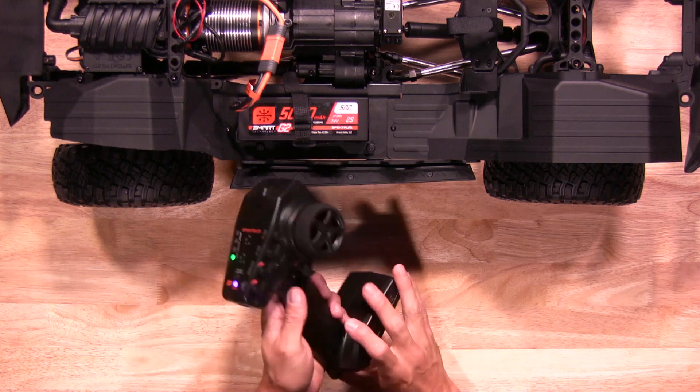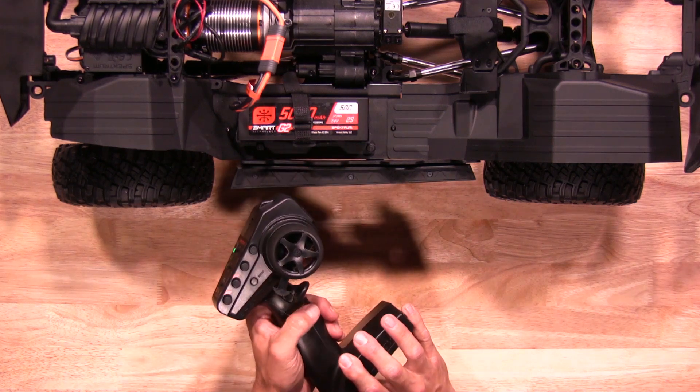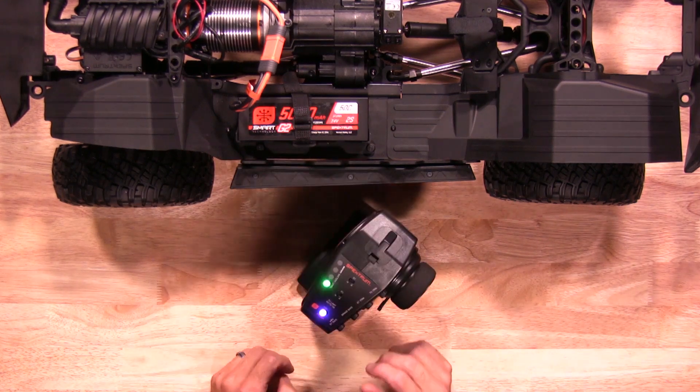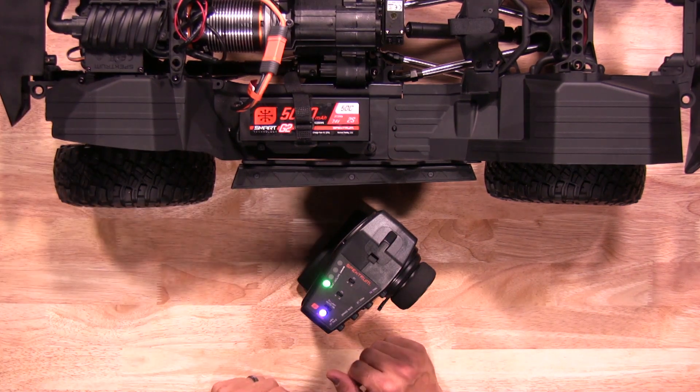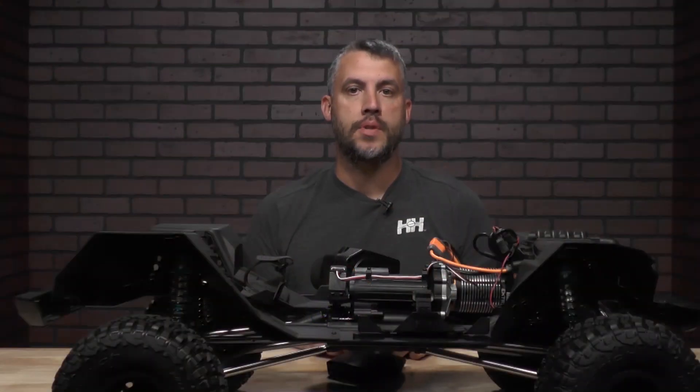Hit the A button to select multi-switch function. Once you're there, go ahead and power on the truck. Once you have the truck powered on, now you're gonna set your position.